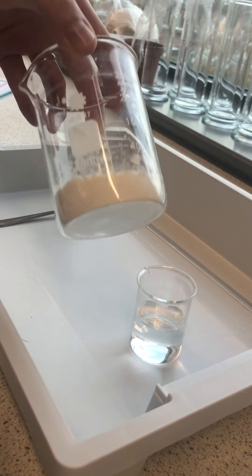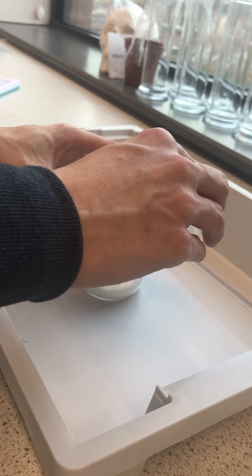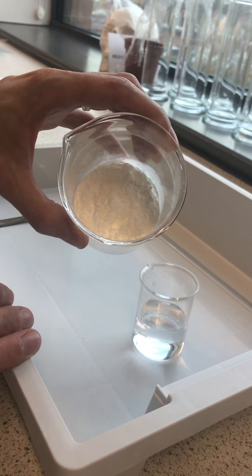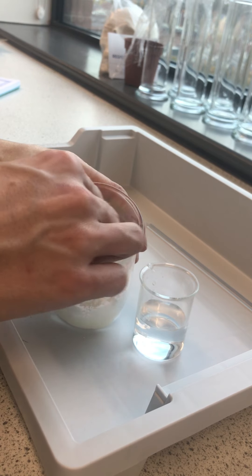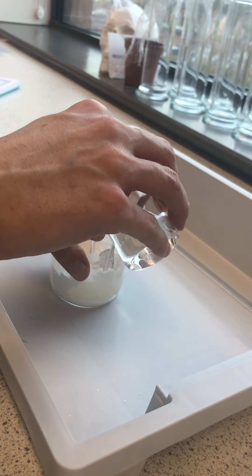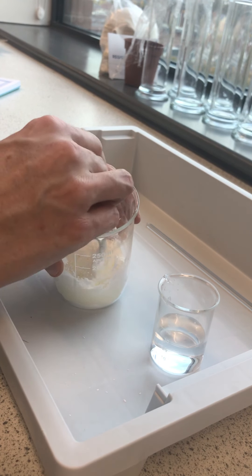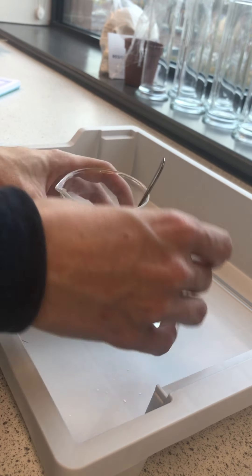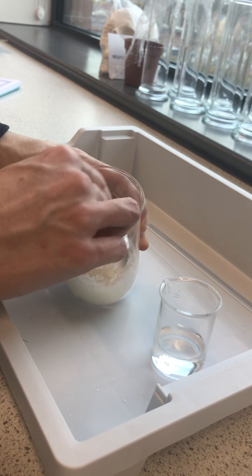I've got the corn flour poured out into a beaker here and I'm going to add just a little bit of water, not very much at all. Just a tiny bit in there and stir it with a spoon. The reason I'm adding only a very small amount at a time is if I add too much water I will just end up with a regular liquid, and if I don't have enough the corn flour will just clump up and make a solid instead.